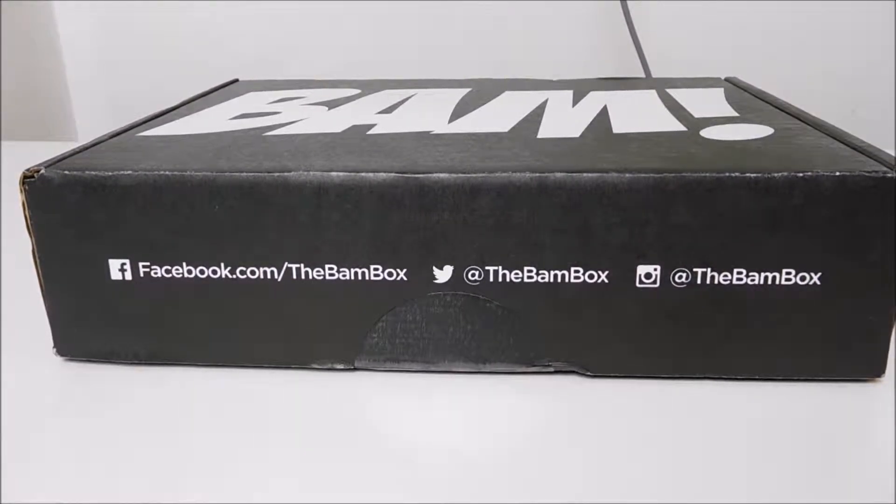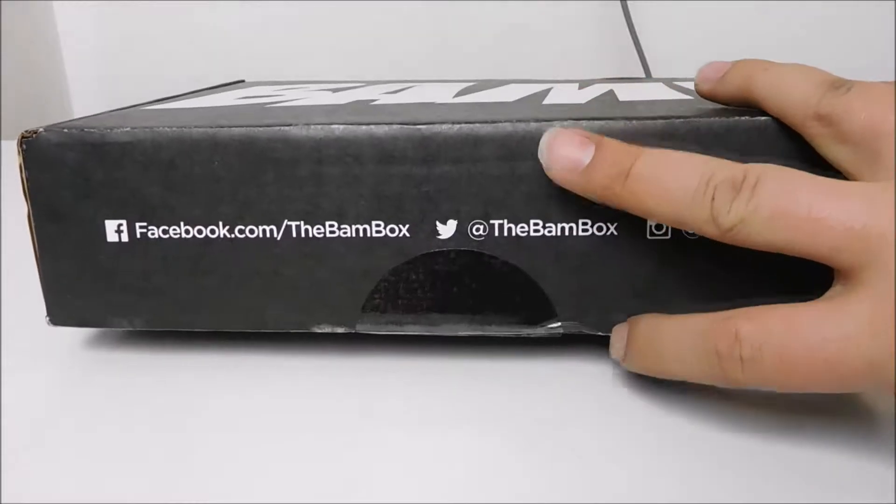Hello everybody and welcome back. I'm going to do an unboxing video. This is a new one that I just started subscribing to. It's called the BAM Box and this one's from September — shipped out at the end of September and I haven't had a chance to open it. I don't know what's in it. I haven't watched any video, so this will be my original reactions. This one's supposed to have more unique items — collecting signatures and special prints and stuff like that. Let's see what's in it.